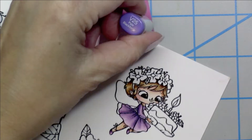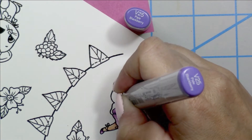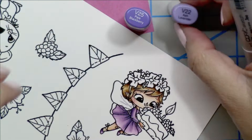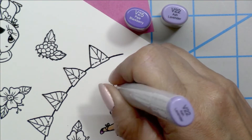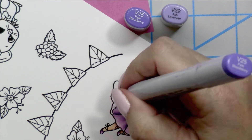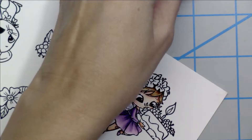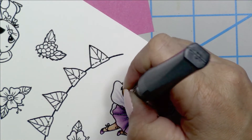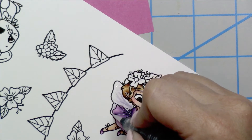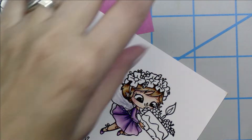Once her dress is done, I'm going to color her wings using the V25 to draw out some little veins and feather them out a bit. I go over those lines with the V22, and instead of coloring the wings all the way in, I grab my Spectrum Noir sparkle marker — that blends out the Copics a little bit, giving a softness, and of course adds tons of sparkle as well.